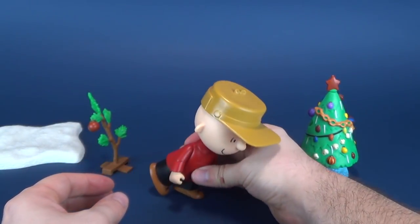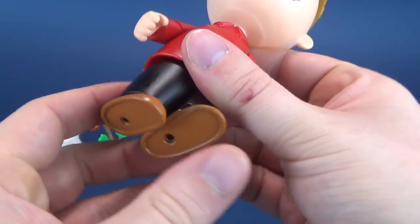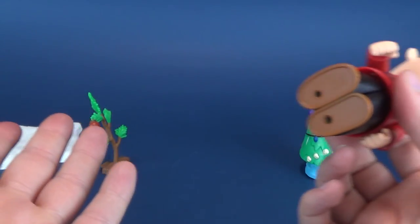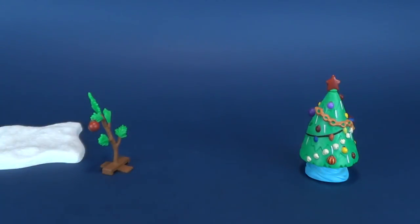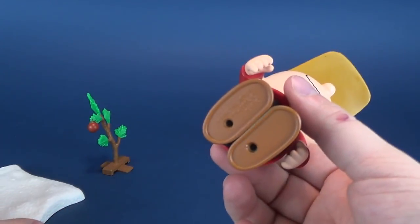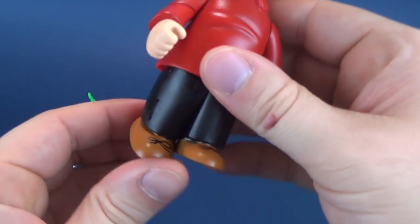Walking isn't something you're going to be able to get permanently on Charlie Brown, even though he has peg holes on the undersides of his feet. What are those peg holes for? No idea — because his display base, the snowy terrain, has no pegs on it. So I don't really know what they're connecting to.